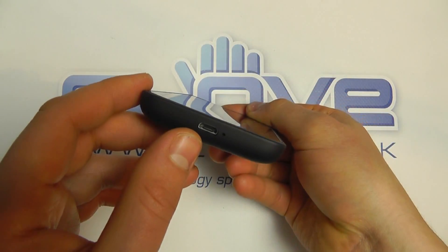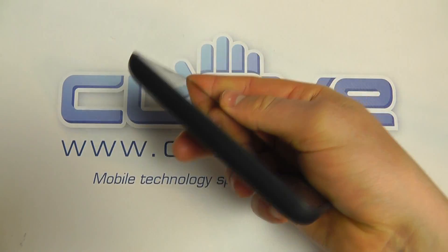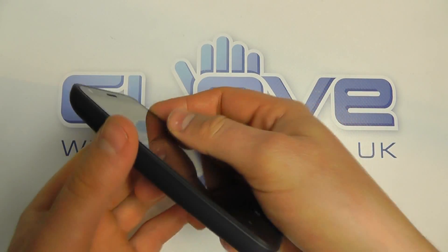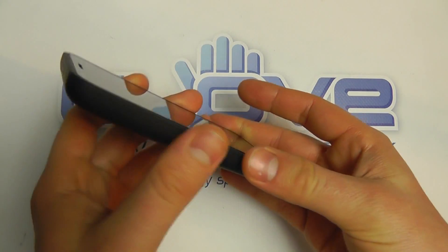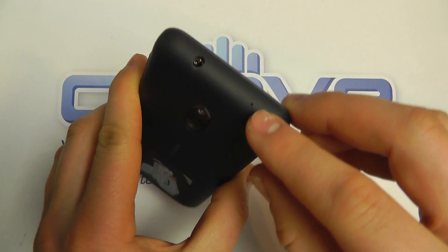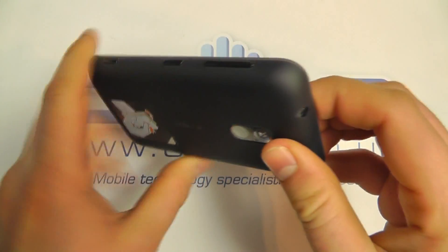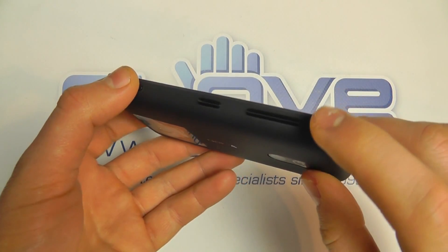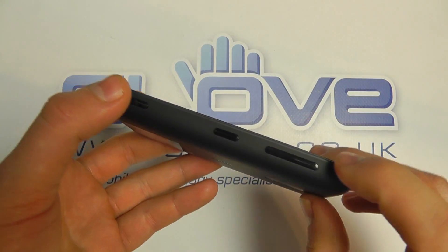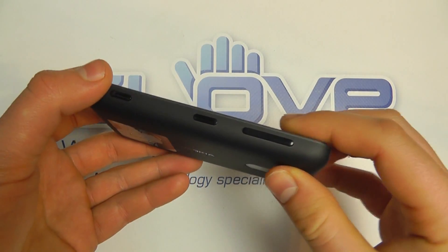On the bottom of the device we've got the micro USB connection and a microphone. Coming round to the side, it's completely flush and you can get an idea of the curved design. On the top we've got what looks to be another microphone and a 3.5 millimeter headphone jack. Then coming round, we've got the volume controls, the power button, and a dedicated camera button.